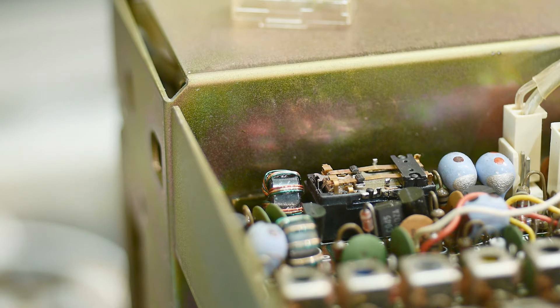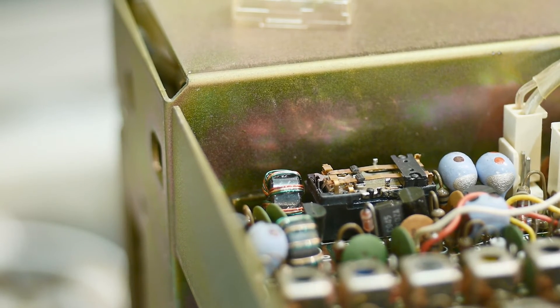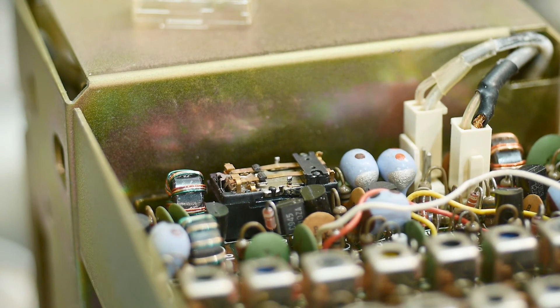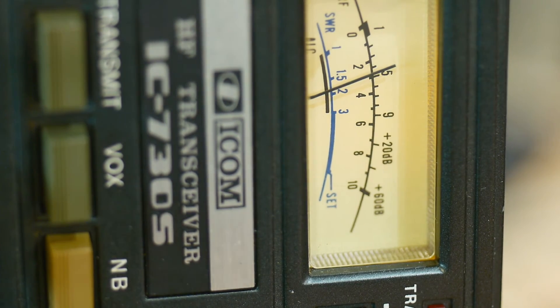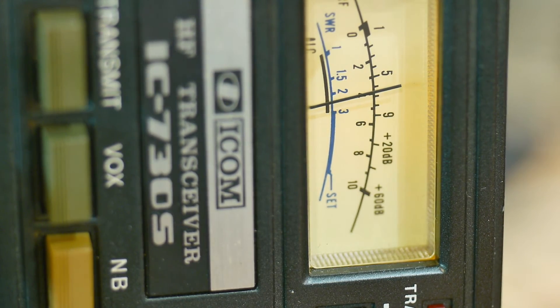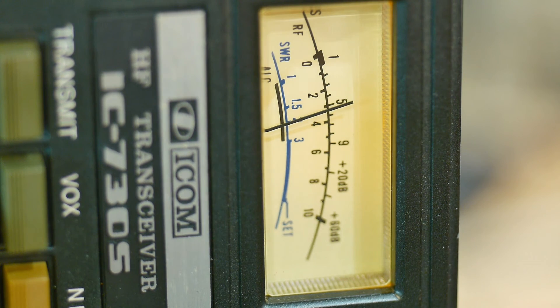Let me turn up the volume and find something to listen to — there we go, some FT8. I just need some noise. Listen to it and watch the S-meter when I hit the preamp button — it gets louder and the S-meter goes up. Preamp in, preamp out — I fixed the preamp, so that's good.